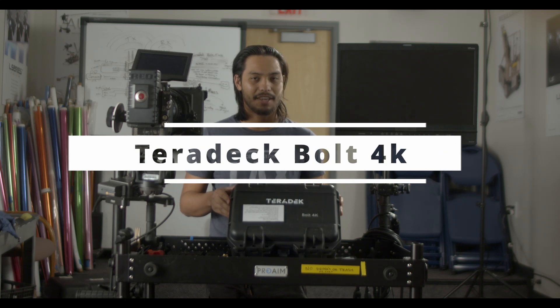Hey, we're back for part two of the wireless video. Today we're gonna be covering the Teradek Bolt 4K. On the last video we did the Mars 400S.